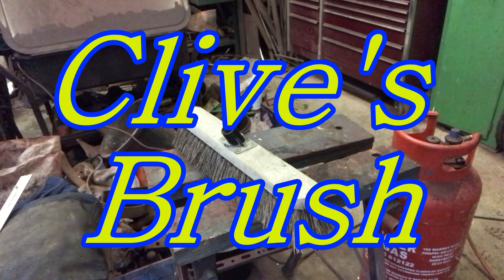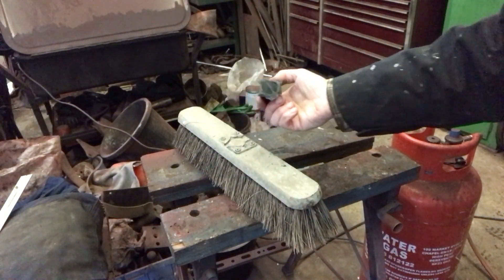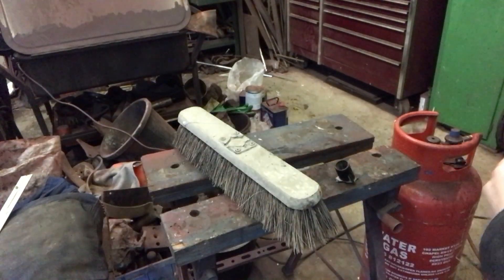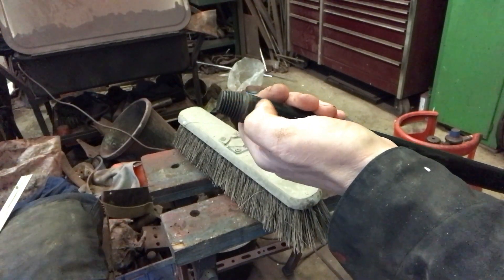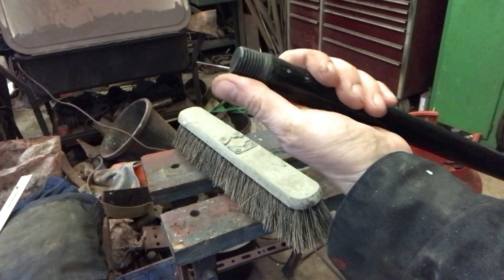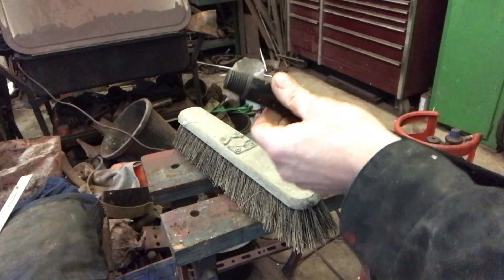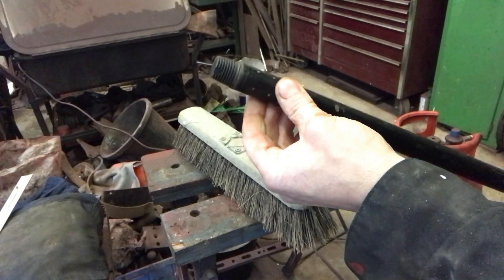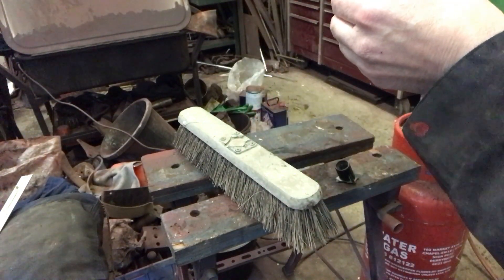Evening all. After doing the hub seal on the Fleetmaster we were cleaning up and the unthinkable has happened - we've broke Clive's brush. So he's been out and bought this top quality Aris brush. The threaded boss is 11.5 threads per inch and it's an inch - basically inch NPT. I haven't got anything on NPT and quite honestly it's tapered, so life's too short to start trying to mess about with that in the lathe at this time of day. But we'll have to get it done because there's going to be hell.